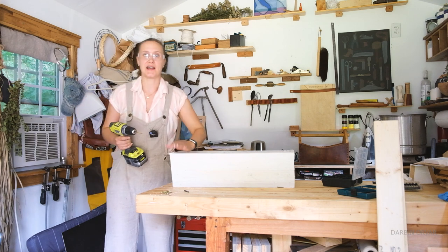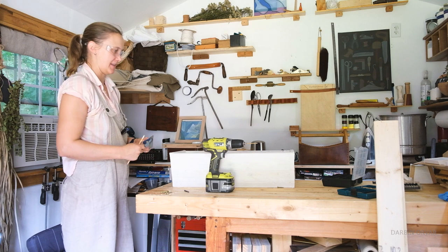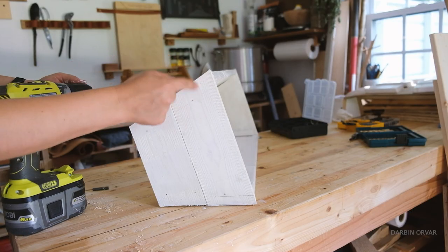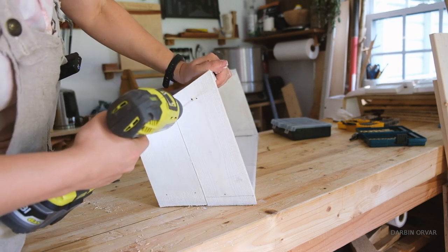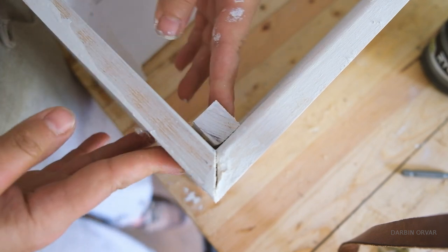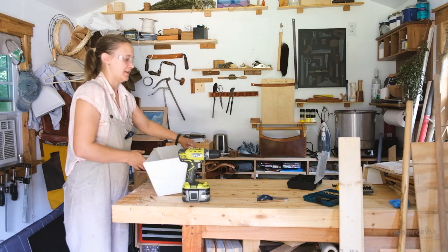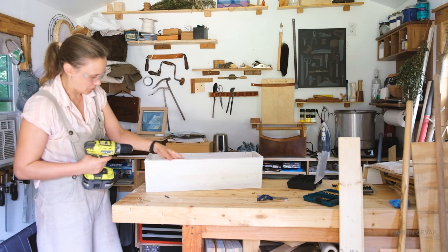We have mitered corners here and the question is always how perfect do you want these miters to be. It's nice if they're clean of course, but if there's a little bit of a gap here and there, I think you kind of have to expect that. I just want to make sure I don't put these screws in at exactly the same place as the other side so that they'll collide. Where the nail didn't go in quite all the way and left a bit of a gap, we want to get that tighter. It's kind of nice that wood is a little malleable — you can kind of bend it a little bit and make it work for you.